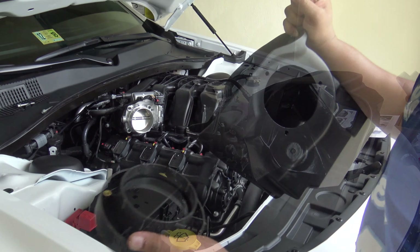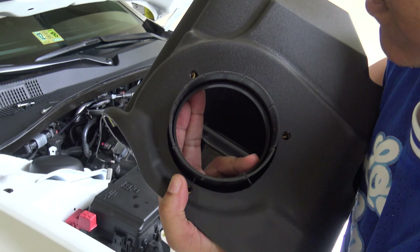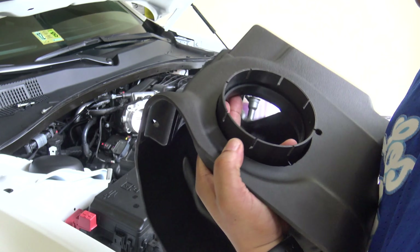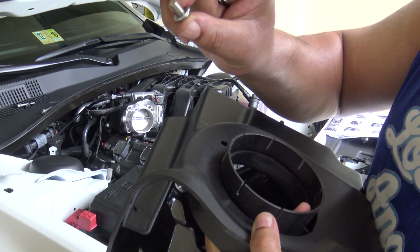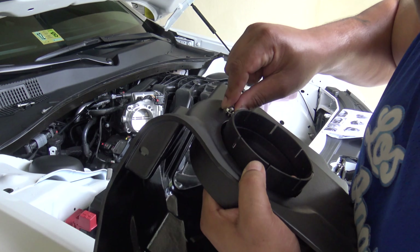Now we're going to install the filter adapter into the air box. You can see it right there — there are little holes in the adapter, and you're going to take your screws and washers and stick those in there. There are three of these.